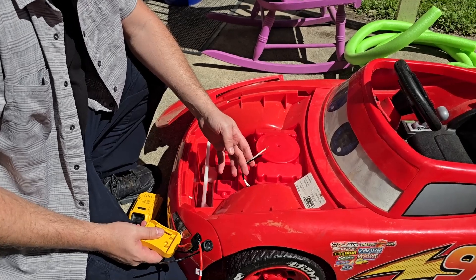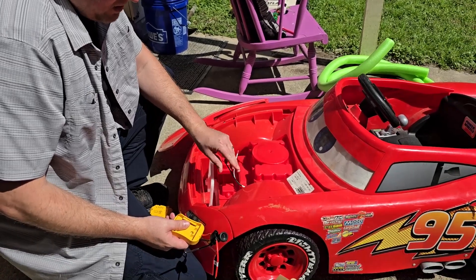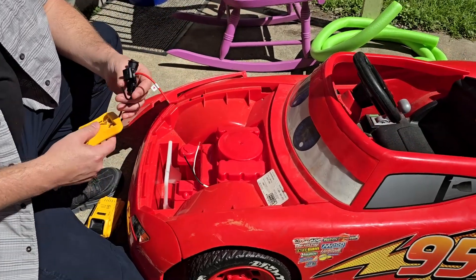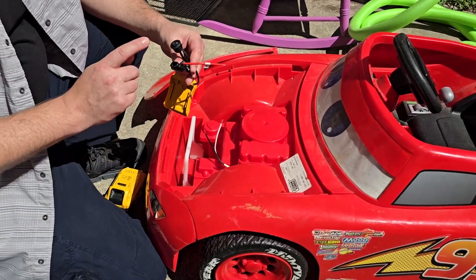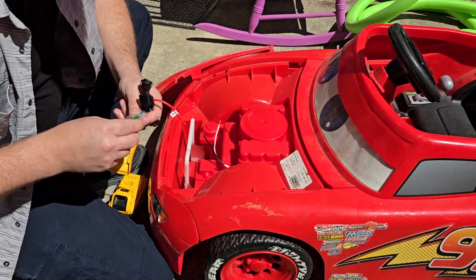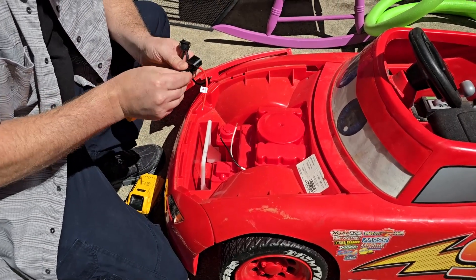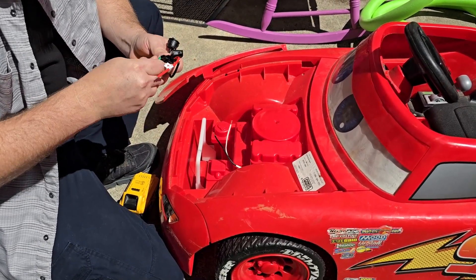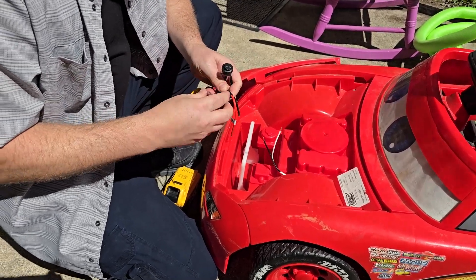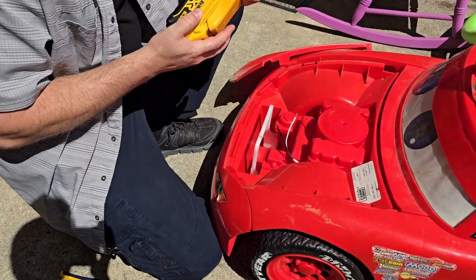Now this could go 50/50 because this is not a traditional wiring code — white and black. I'm assuming black is going to be hot, kind of like AC, but in some DC systems, especially overseas, black is like a ground. So what we're going to do to figure that out is put a fuse in this bad boy. Let's see what size fuse it is — 30 amp. That's pretty hefty. Install our 30 amp fuse, she's definitely going to go in tight — there it is. Put our cover on.